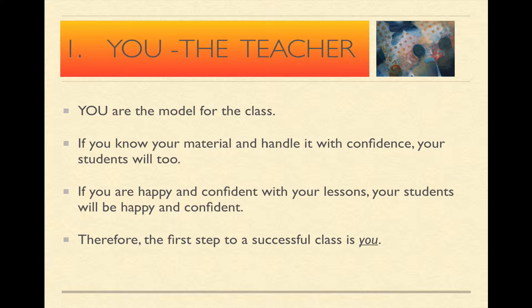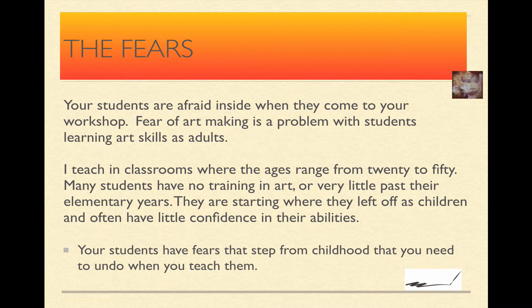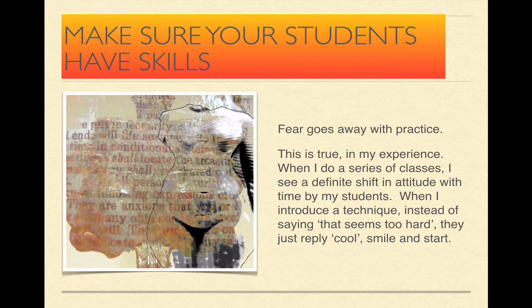This is some of the material you will cover. You'll cover about you, the teacher, and what you need as a teacher to get started. You will learn about your students and how they come to class really hopeful, but at the same time really scared — the fears of your students. Your students come to class afraid inside, and they try not to show it. So how can you relax your students in order for them to be able to create really good artwork?